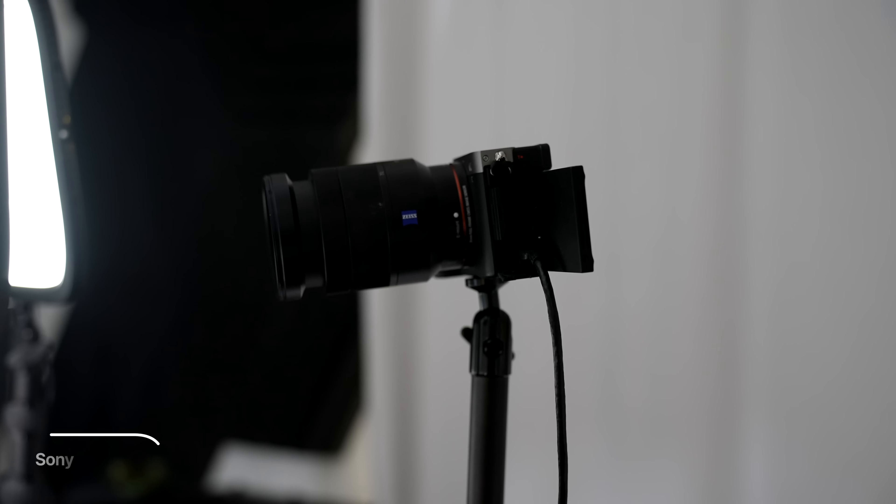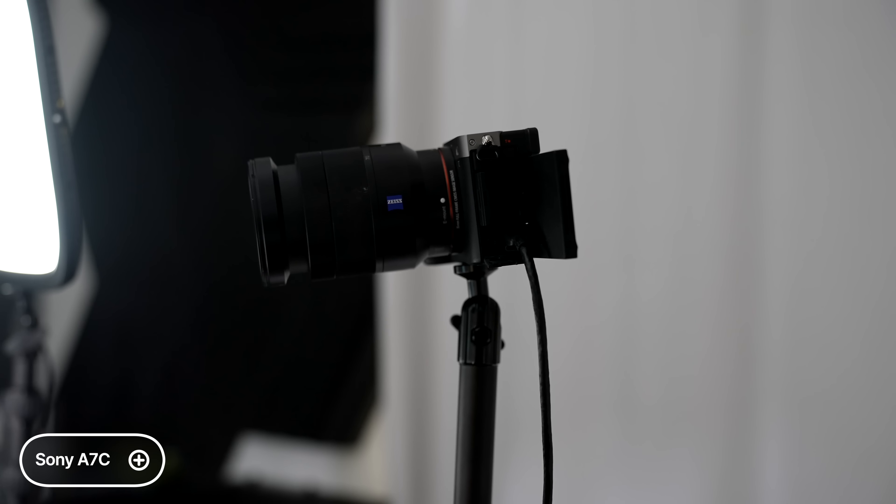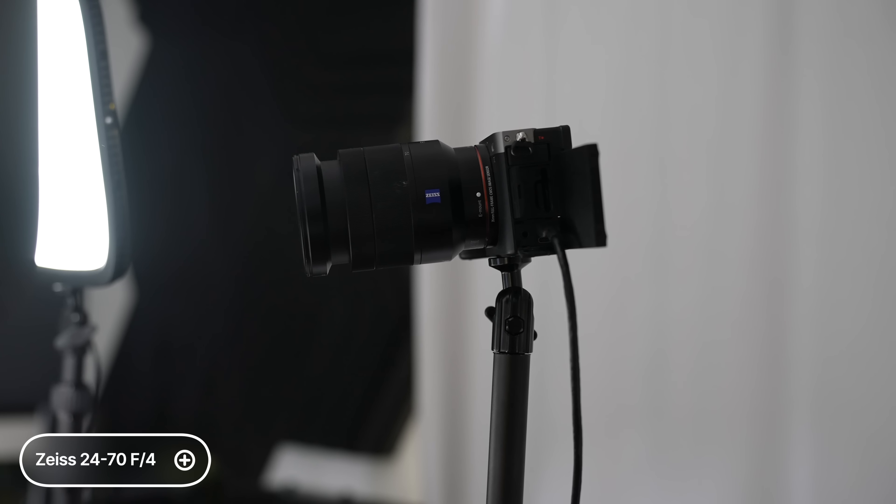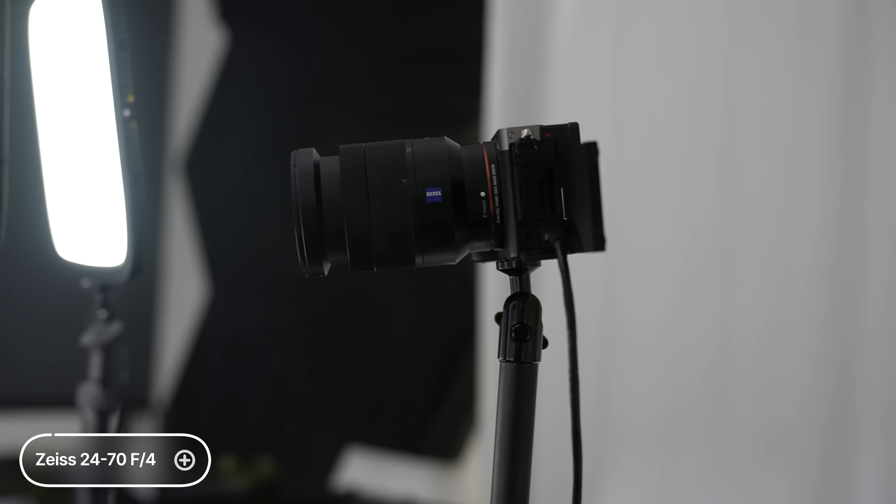And if you thought we were done with cameras, we are in fact not done. One of the cameras I use as my streaming camera is the Sony A7C. This is great because it still gives you that high quality but it's way better than a webcam, and I can have that crispy 4K stream. On the Sony A7C I have the Zeiss 24-70mm lens.